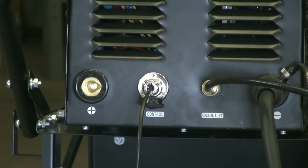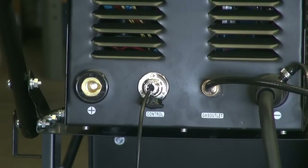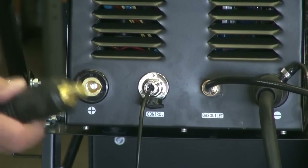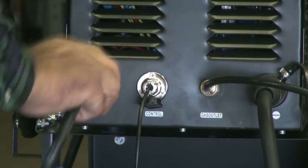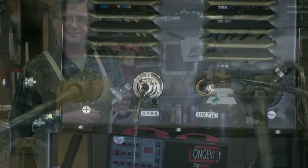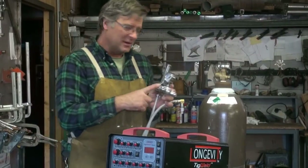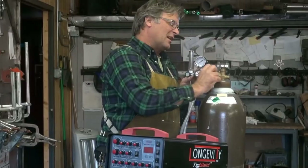Ground cable. Line up the boss on the electrode, stick it in, give it a twist. Now on the back of the machine, you've got your flow meter and your argon bottle.